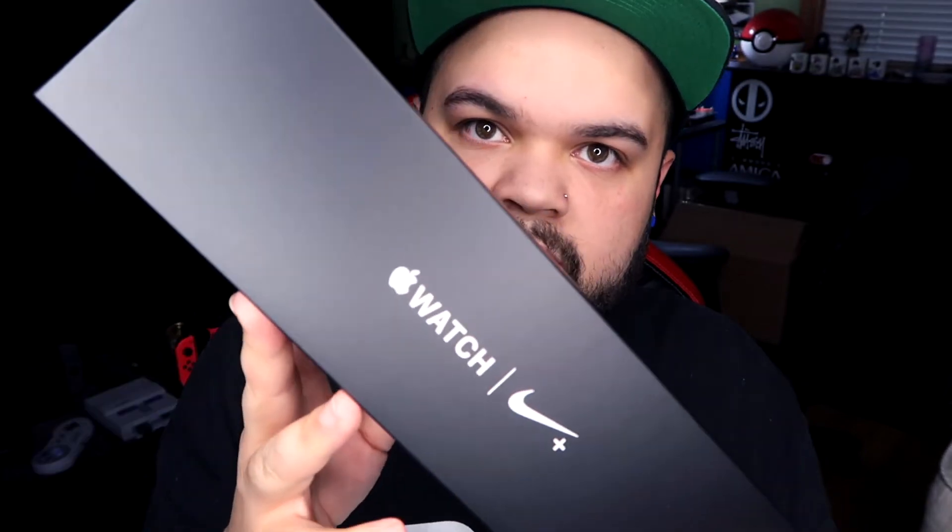So I ordered this from AT&T. I had an upgrade available and I went ahead and sold the Apple Watch Series 3. Yes, I only had that like not even really a year, but it was time. I was ready for the new Series 4. This is a 44 millimeter Nike edition silver aluminum case, pure platinum slash black Nike sport band.